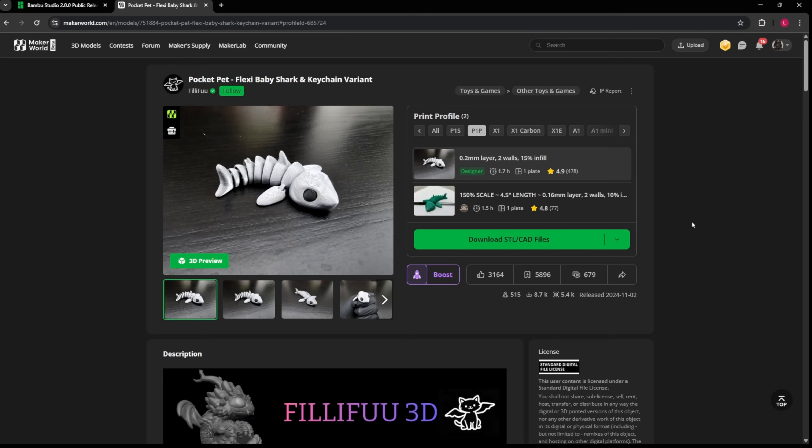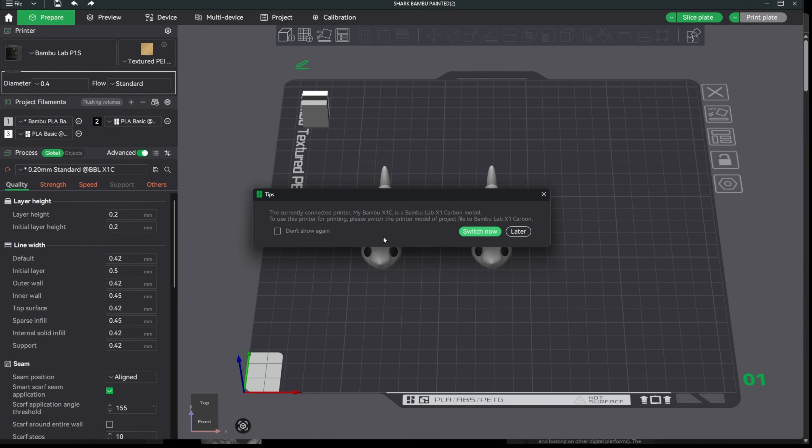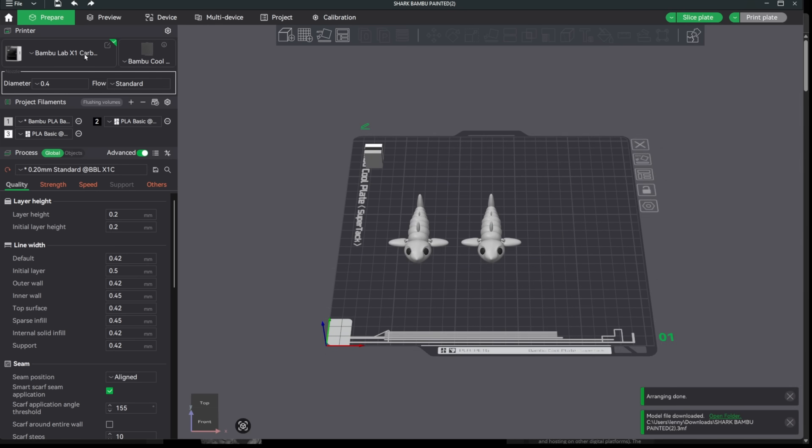So I'm going to select a P1 piece — I'm going to totally select the wrong printer type for this model that I'm going to download — and we're going to open that in Bamboo Studio. Once it's loaded, it's smart enough to realize I had the wrong printer selected. It says the currently connected printer, my Bamboo X1C, is a Bamboo X1 Carbon model. To use this printer for printing, please switch the printer model of the project file to Bamboo X1 Carbon. And it allows me to switch now, so the X1 Carbon is selected.